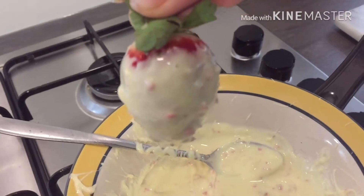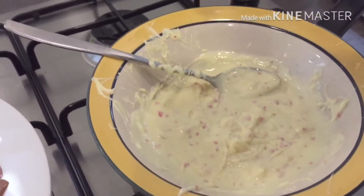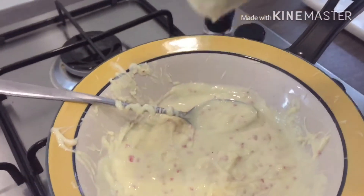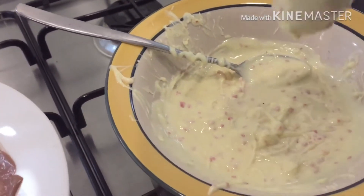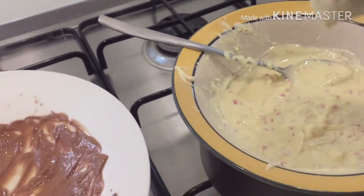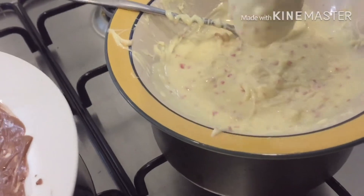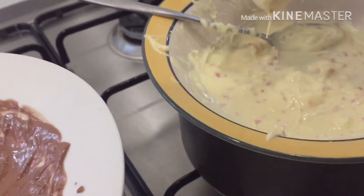Here is the strawberry that I have just dipped in white chocolate. As you can see, you dip it side to side and then you have to shake it a bit to get rid of the excess chocolate.